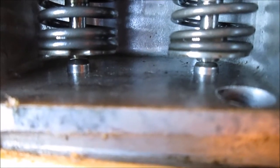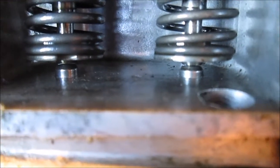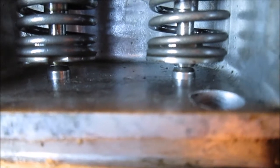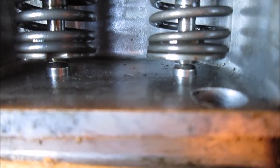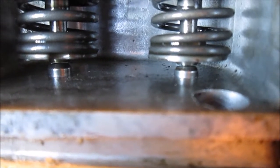Over on the intake, I can get a 6 in there, but I can't get an 8 in there. So you could be up to a 7 clearance. I didn't try a 7; I just shoved the 8 over there.